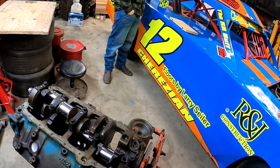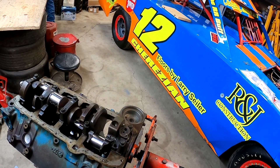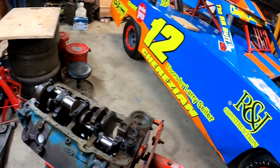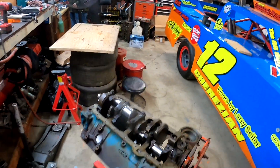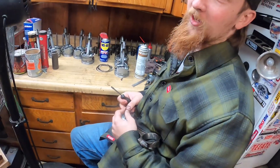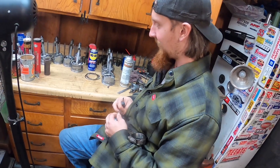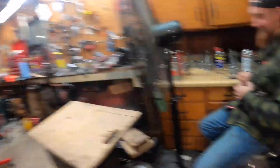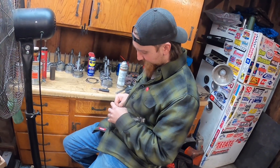I'm going to go ahead and take this crank out, clean it up real good, blow all the oil galleys out, and then install it one last time with the rear main seal. Then we can work on getting the pistons in and the short block going. Eric says the spiral locks are easier to take out than they are to put in - yeah, after I taught you how to do it. If anybody out there has dealt with spiral locks before, they know that's the truth. These things are a pain to get back in, big time.